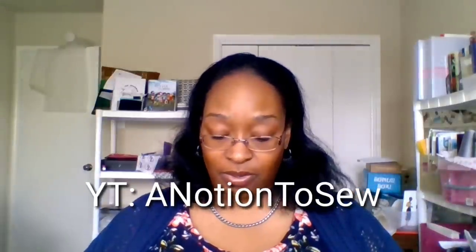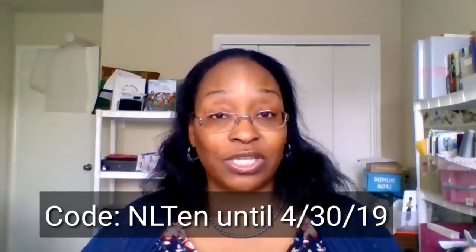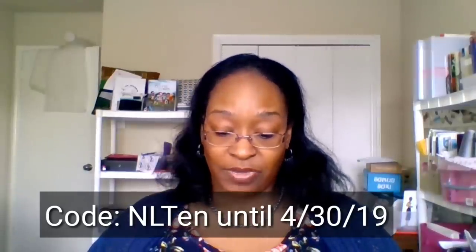The lovely Pam with A Notion to Sew offered me a great discount on supplies and is also offering a discount to my subscribers. If you follow me on Instagram you already saw this — I posted it last week. The discount is good through April 30th, 2019. You get 10% off — all you have to do is use the code NL10, which I'll put on screen.